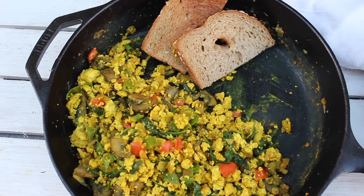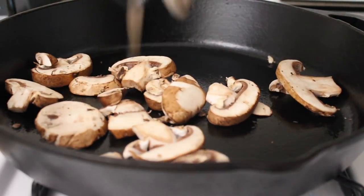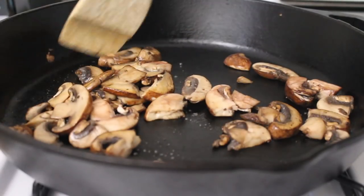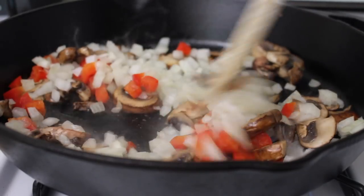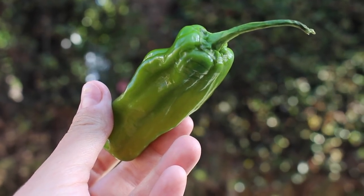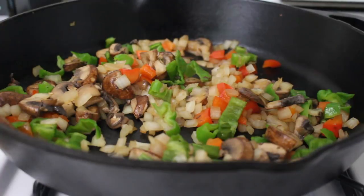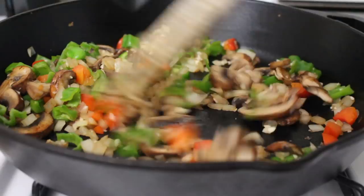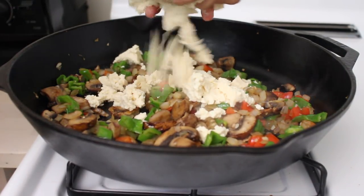Next up we have my famous tofu scramble. You're going to sauté a bunch of different veggies — you can choose whichever ones you want. I like using mushrooms, onions, and peppers. I'm also using shishito peppers from the market, which have a really different flavor compared to a bell pepper. Add some garlic and sauté everything for a few minutes until nice and tender, then go ahead and crumble in your tofu. I use firm tofu and I don't press it, so the liquid in there is totally fine.